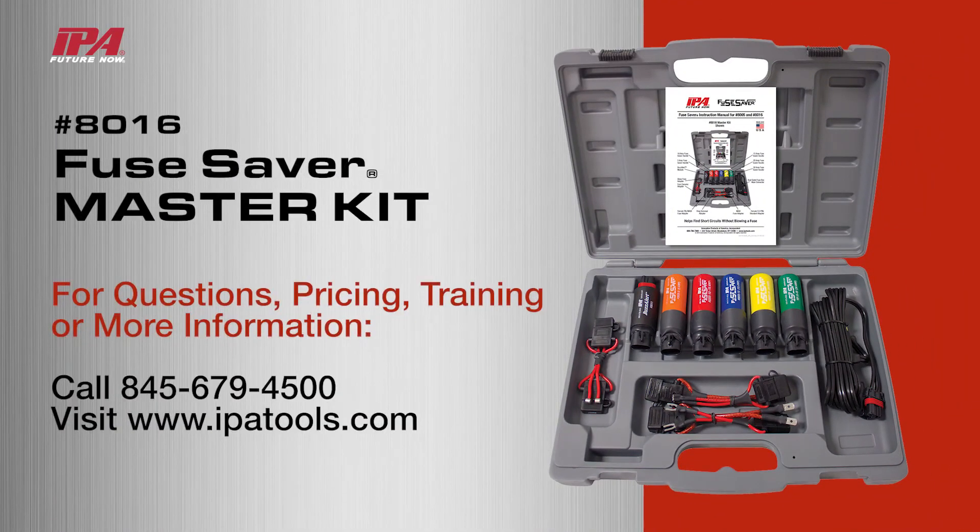Check with your local distributor for availability. Learn more about this and all of IPA's other innovative products at IPATools.com.